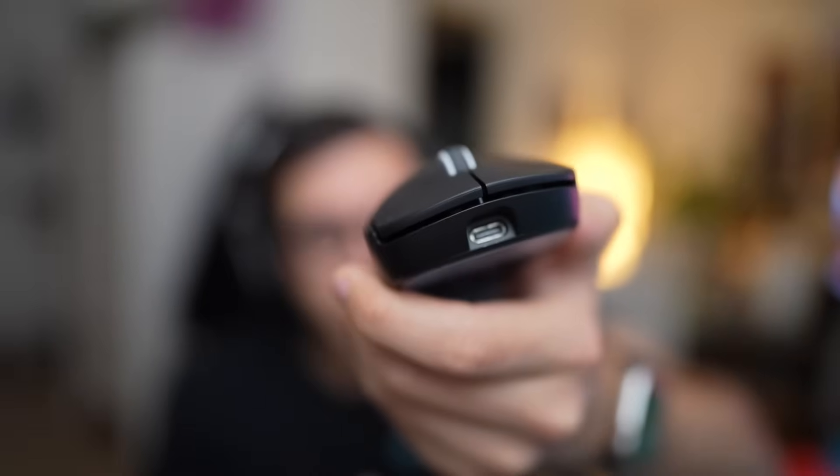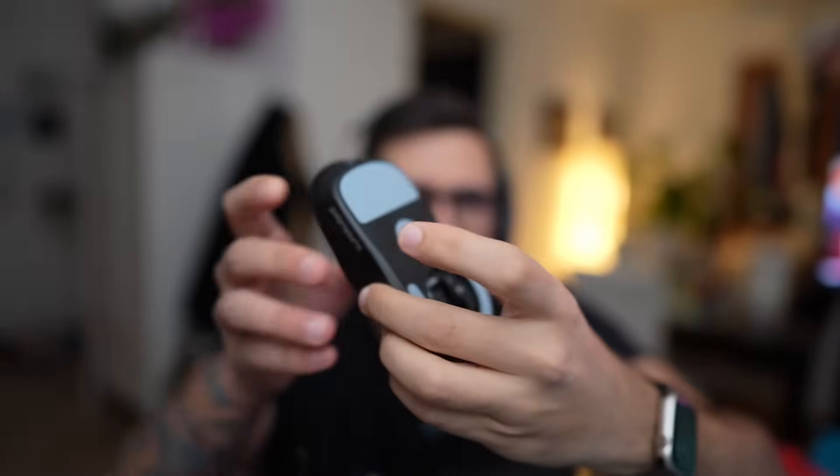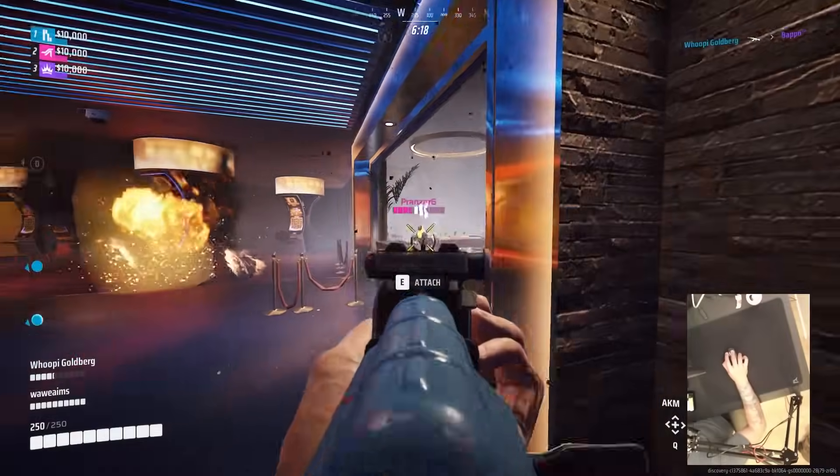Now we have the SuperLight 2. Finally they moved to USB-C. It's a little lighter at 57-58 grams, and they slightly changed the shape of the feet. They now have 2000 Hz on a new wireless receiver, and they changed the switches to optical switches which I like. Some people say they're a little too stiff compared to the SuperLight 1, but personally I really like it. It's a much smaller upgrade than the SuperLight 1 was to the base G Pro wireless — we're just building on top of something that was already good enough.